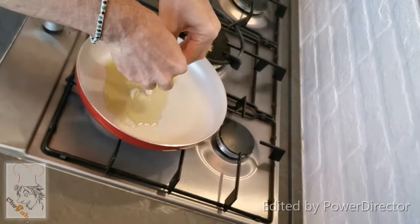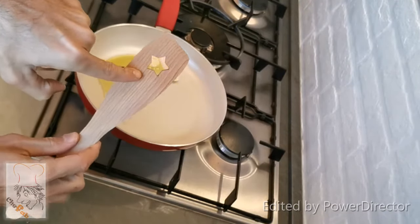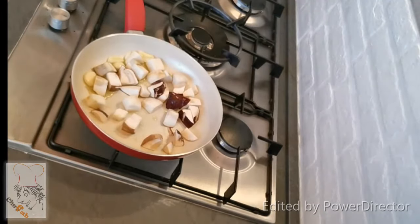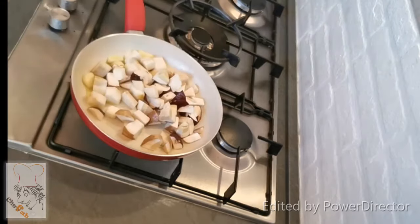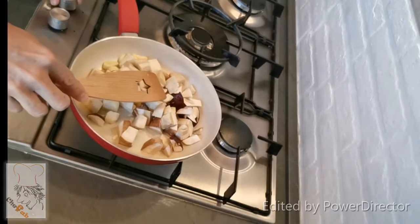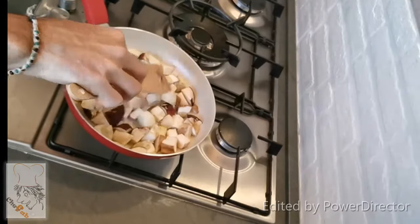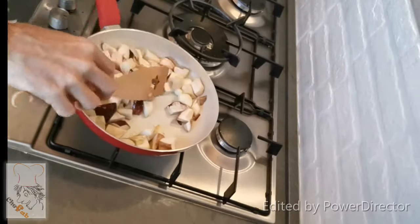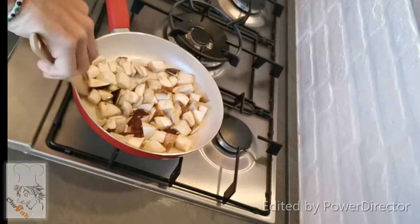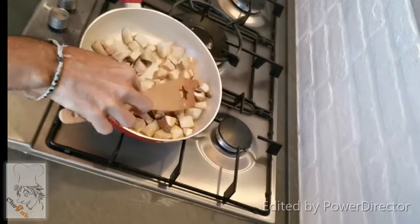Put in the garlic. Then add the mushrooms. I can increase the fire a little bit once the mushrooms are in, because they have a lot of water inside so they will not burn. It's almost impossible to burn mushrooms — they have about 95% water inside. Wait for them to start losing water. For now they are still very dry, but they will start releasing water.